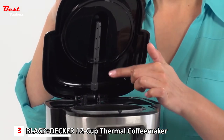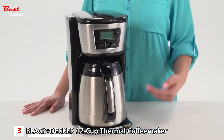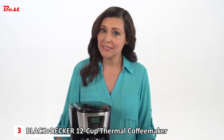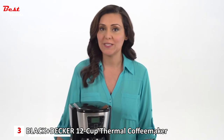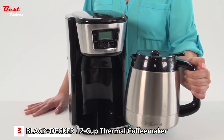The generous 12-cup capacity perfect pour carafe seals airtight, while its unique design prevents drips and spills for no-mess pouring. The specially designed wide mouth opening makes for easy cleaning.